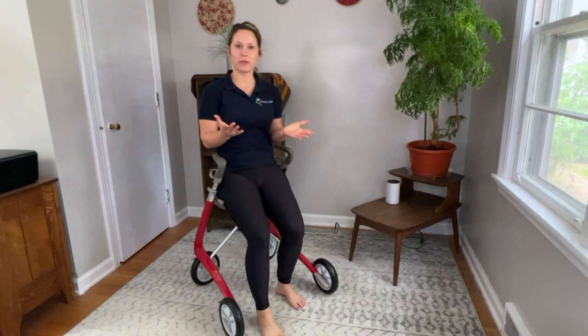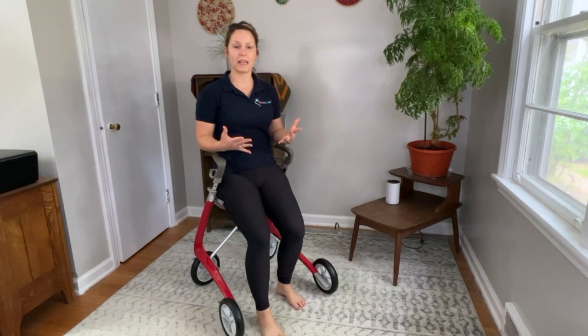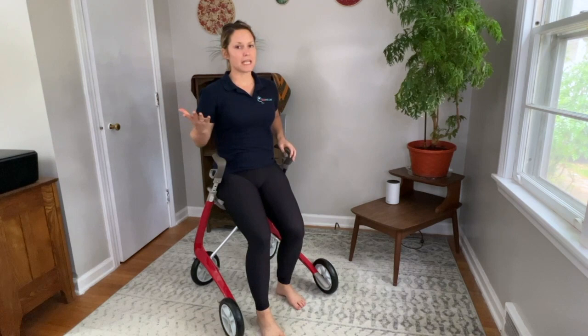I have a lot of clients who use a rollator for walking around, and the beauty of rollators is yes, it can help you be more stable while walking, but you can also do a lot of exercises from your rollator — some standing and some seated. Today, we're going to focus on seated.